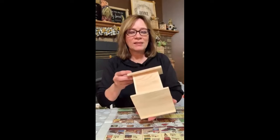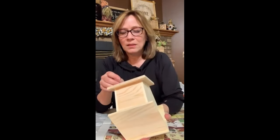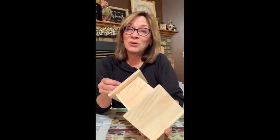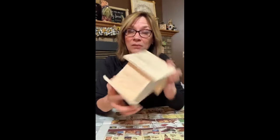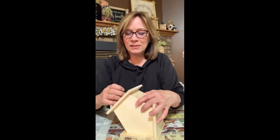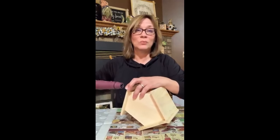Alright, I'm gonna go ahead and get started. This birdhouse, this size, is Hobby Lobby. You get them 50% off every two or three weeks. I know you can get some maybe a little bit smaller than this at Dollar Tree. So they're probably not quite as heavy as this, but they'd definitely work.